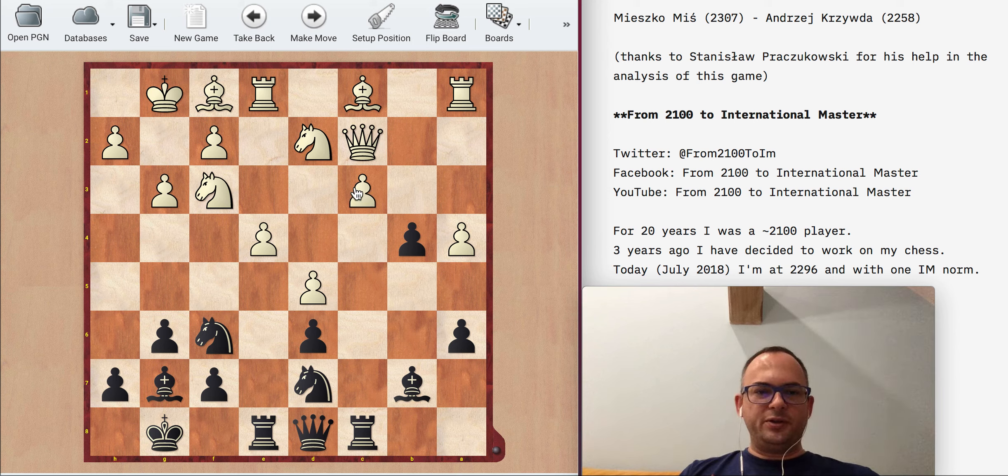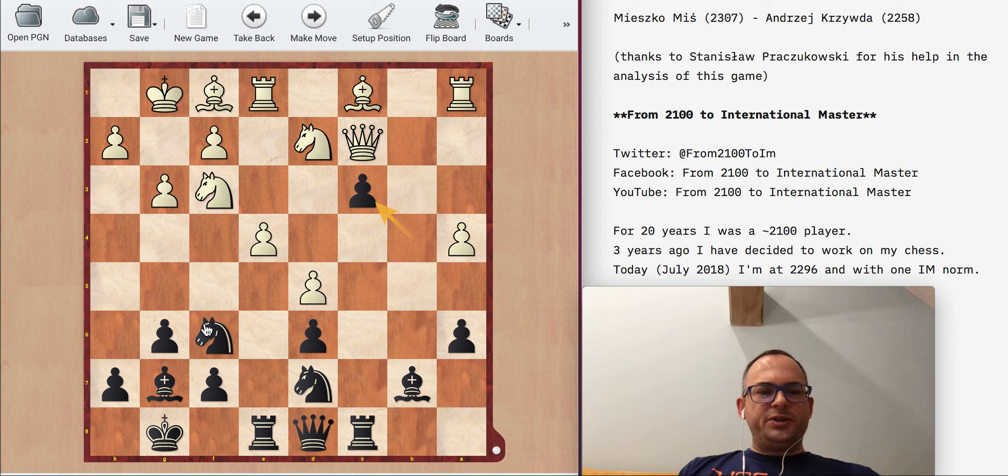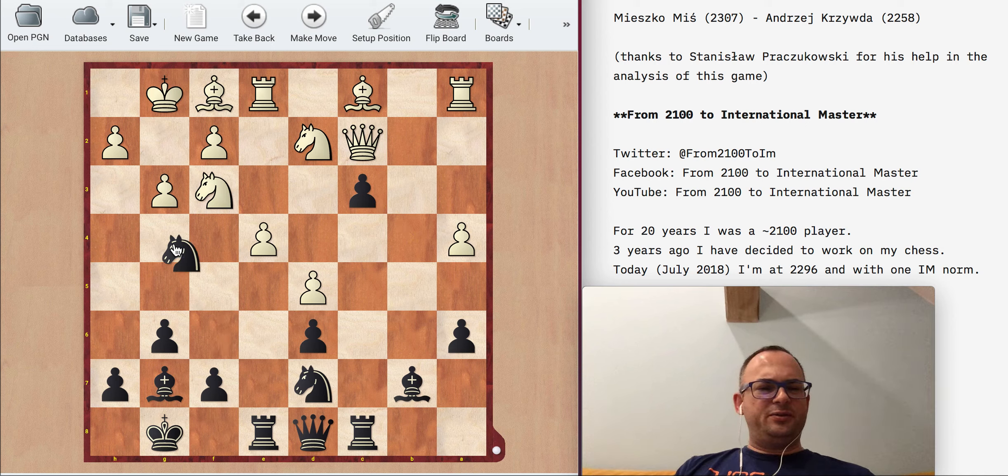bc3 is a good move, but look — this position is not that good for white when it comes to pieces, but after Nb3 he's suddenly getting some coordination and I no longer have really that many chances. I probably am a bit better, but it's not a big advantage. Instead there is the idea of Ng4, which I honestly didn't consider at this moment.